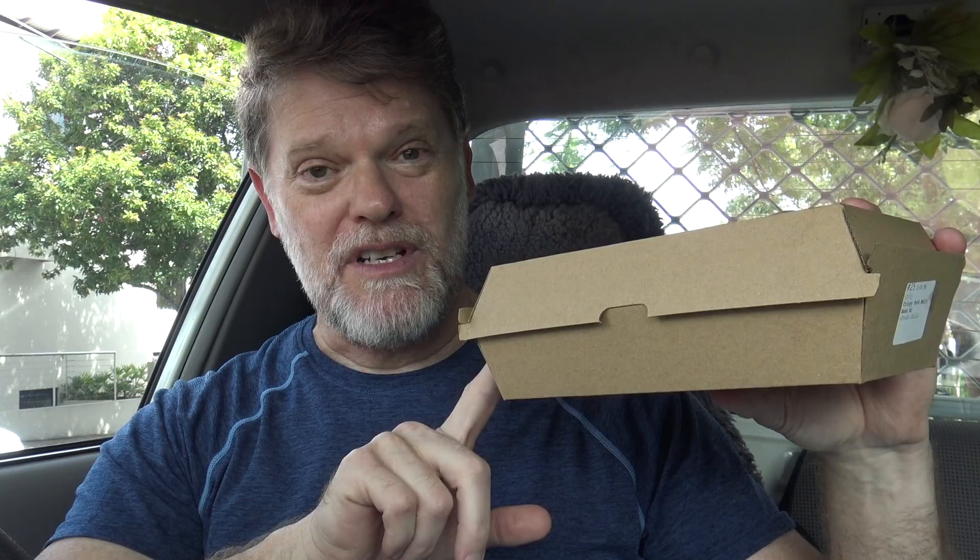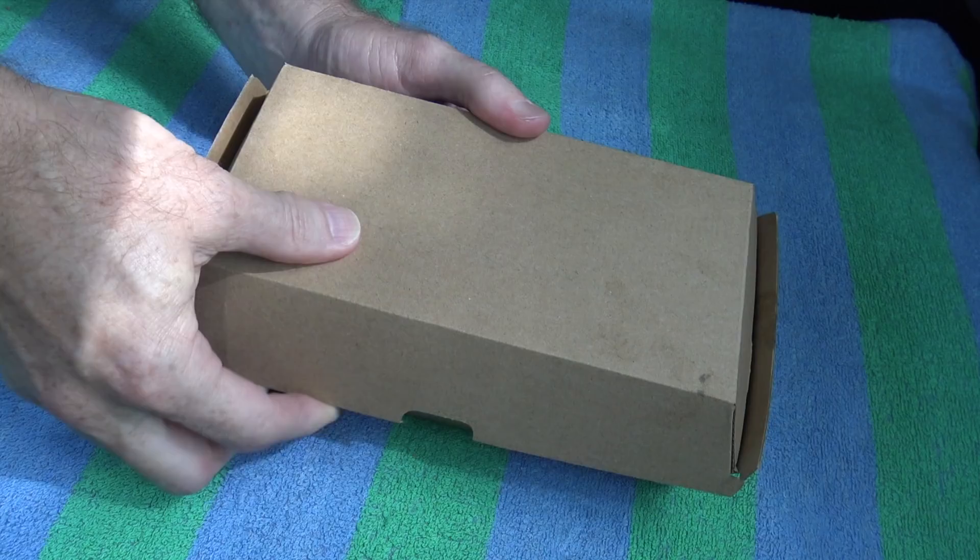All right, well here we go — the banh mi from Banh Mi. It costs $11 for the pork, and I think it's got crackling on it. Anyway, let's suss it out. All right, well here we go — oh, it's wrapped in newspaper!